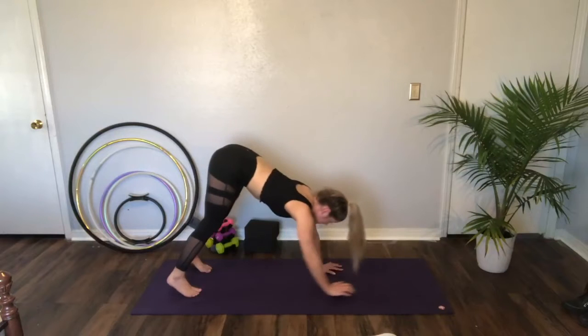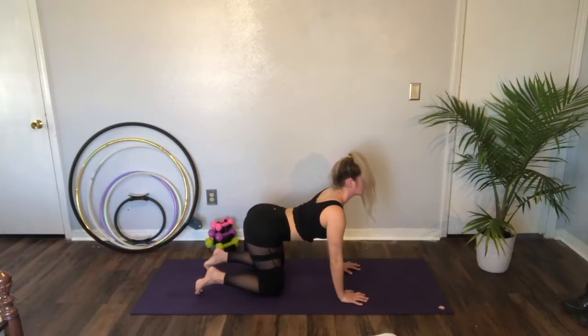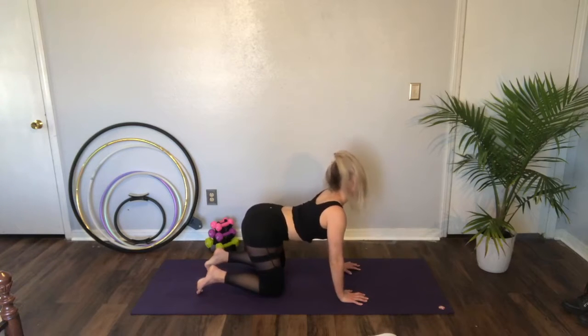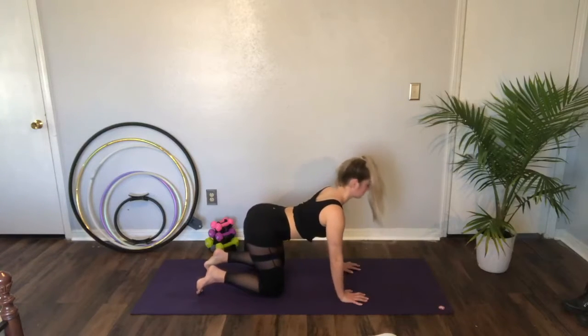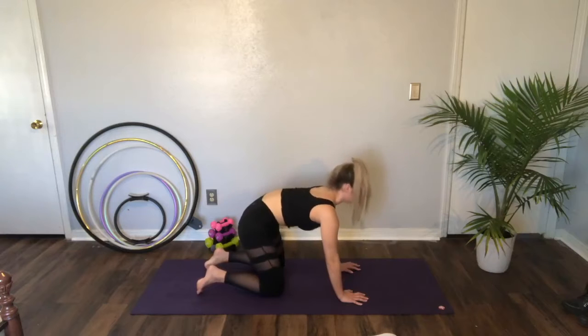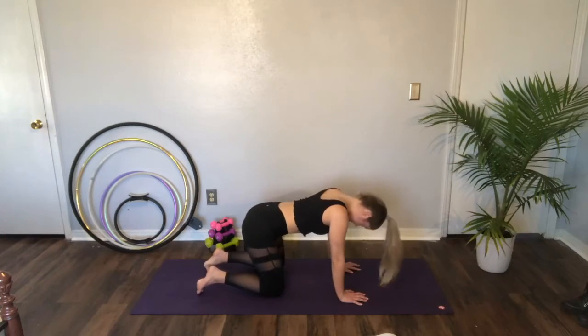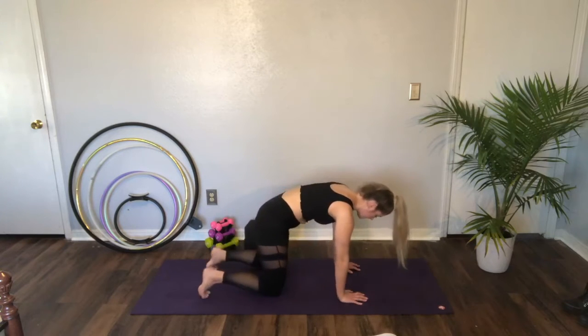Walk your hands out and release those knees down. Inhale, lift your chest for your cat or your cow. And exhale, round. Inhale, lift. Exhale, round. Inhale, lift. Exhale, round. Good.